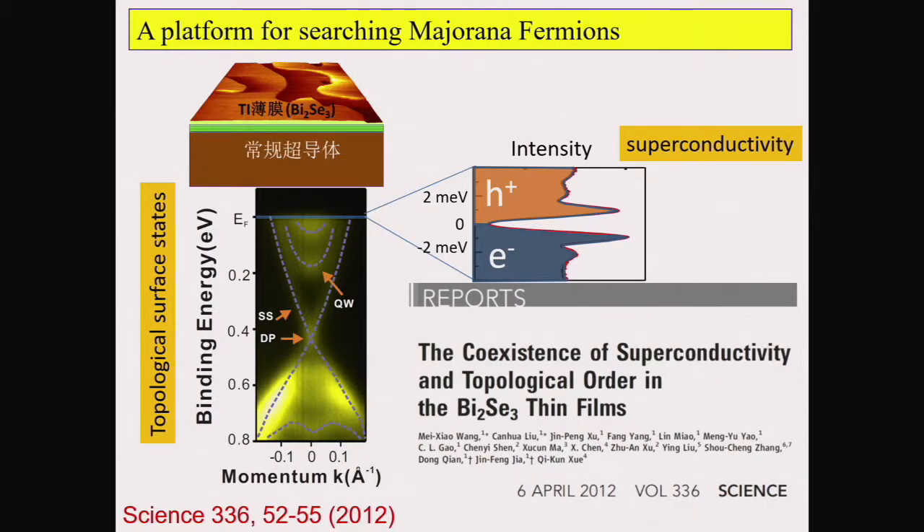In 2012, we succeeded in growing bismuth selenide on top of niobium selenide. Using STM, we can detect the superconducting gap, and using ARPES, we can see the surface state. By putting the topological insulator on top of the superconducting substrate, we make superconductivity and the topological surface state coexist. This should therefore be a topological superconductor.